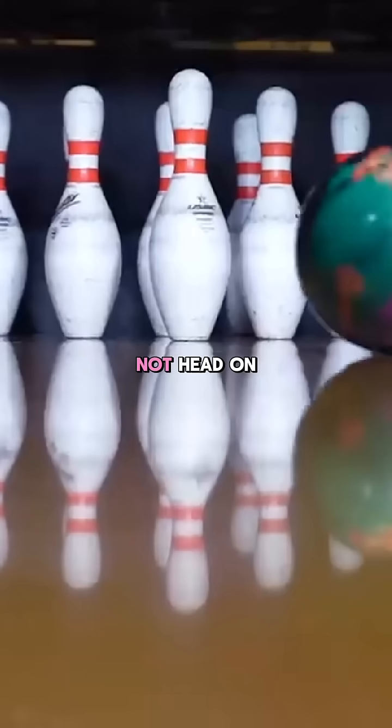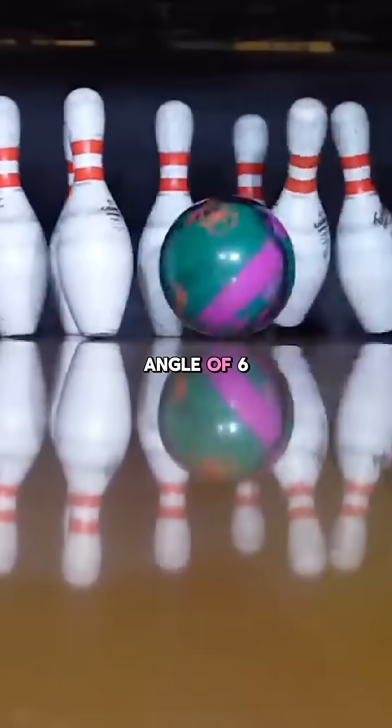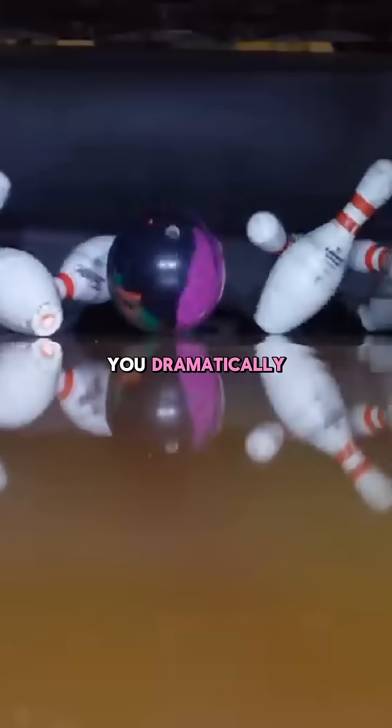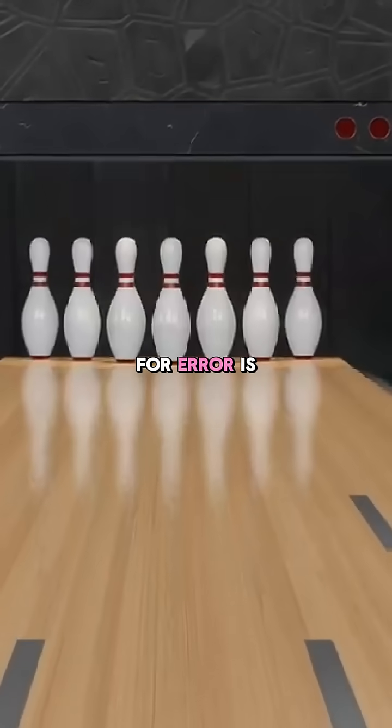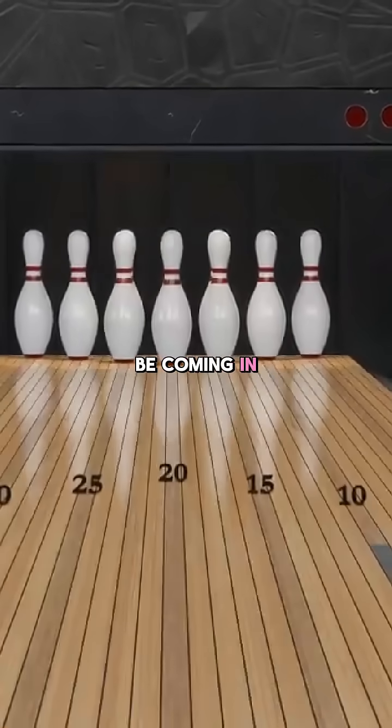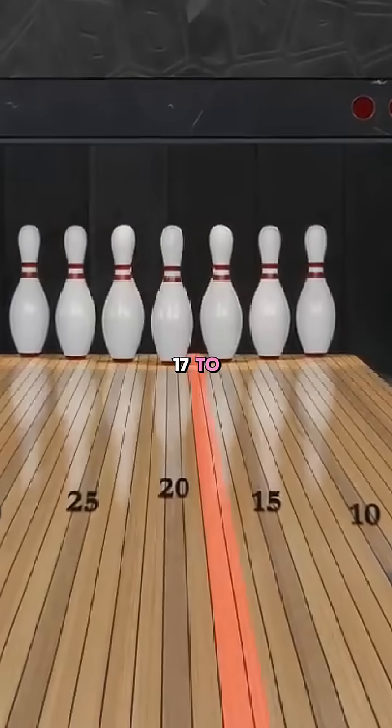If you can hit the pins not head on, but at an angle of six degrees, you dramatically increase your chances of knocking them all down. Now the margin for error is greater — the ball can be coming in anywhere from board 17 to 18 and a half.